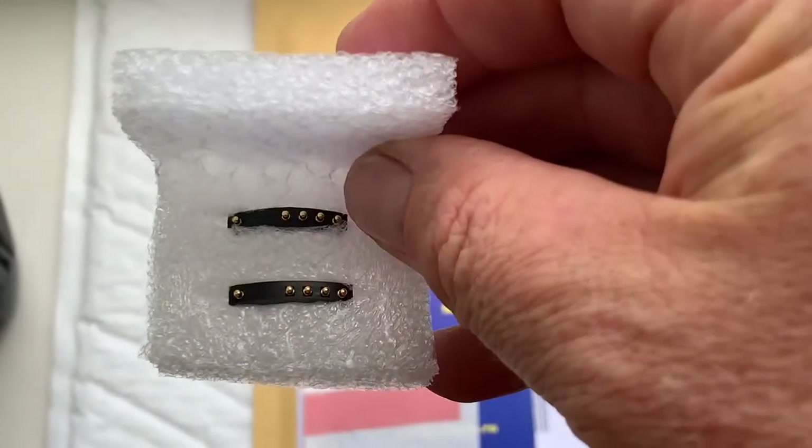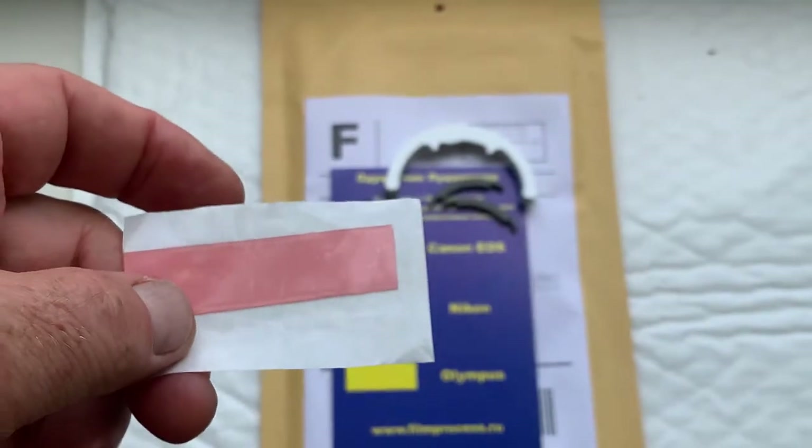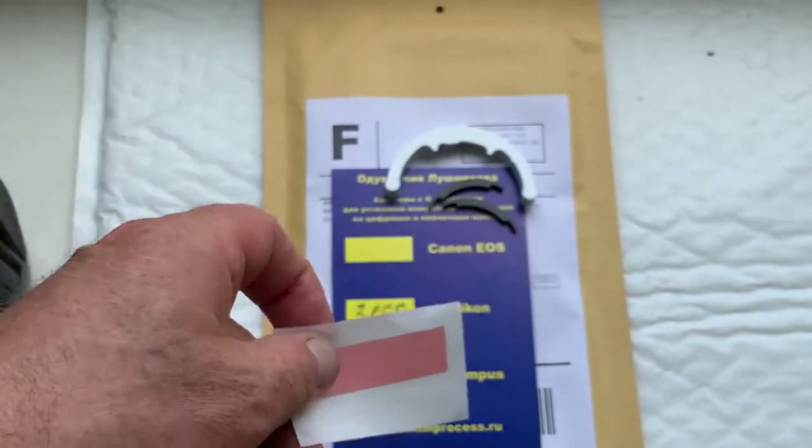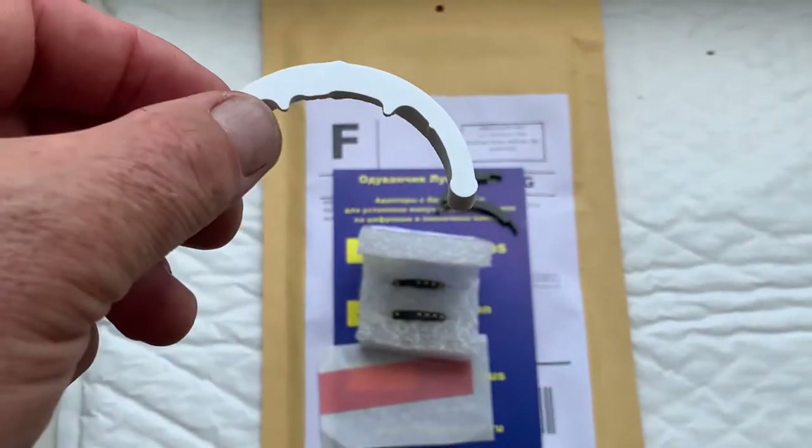Now I'll package your chip. A little piece of double-sided adhesive tape for initial installing the chip on your lens, and a precise caliber.